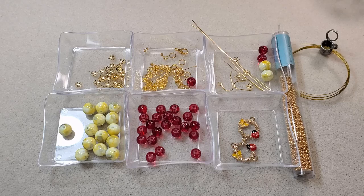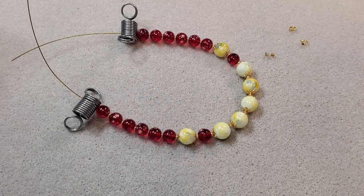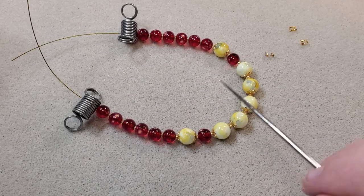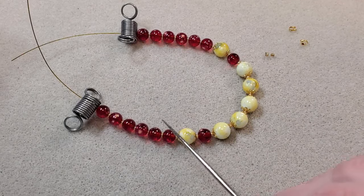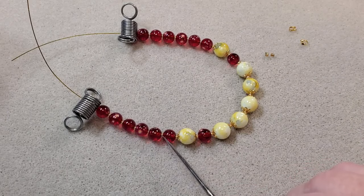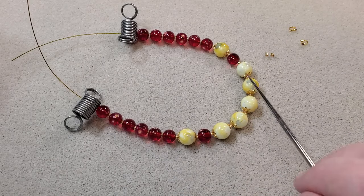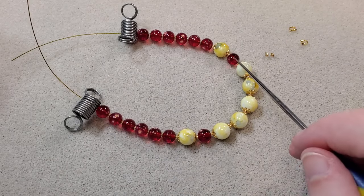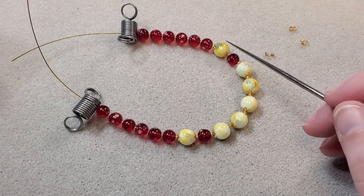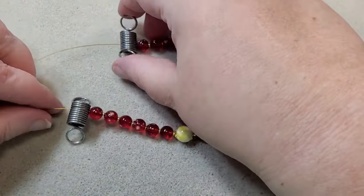I'm going to go ahead and string up my strand so you all don't have to wait, and when I come back I'll show you what my design is and I'll crimp it. Okay, I've got one of my strands — my longest strand — strung up here. I've got eleven seed beads between all the beads and bead caps around the larger beads. I've got six 8mm beads, one 10mm, one 8mm, five 10mm beads, one 8mm, one 10mm, and six 8mm beads. Now I'm gonna crimp.